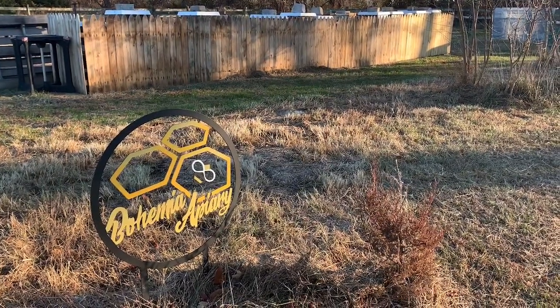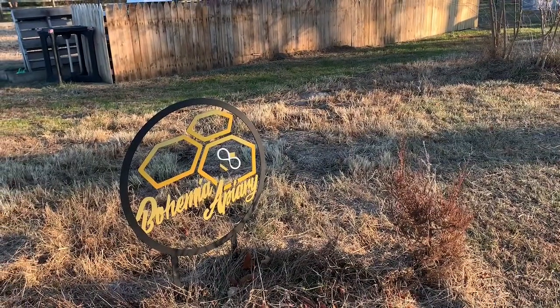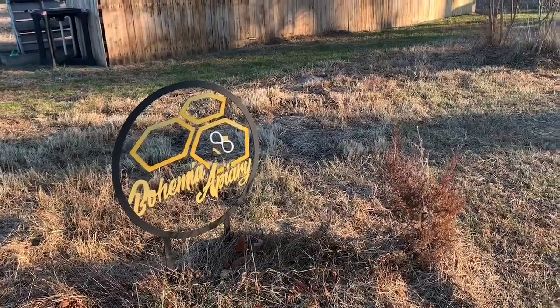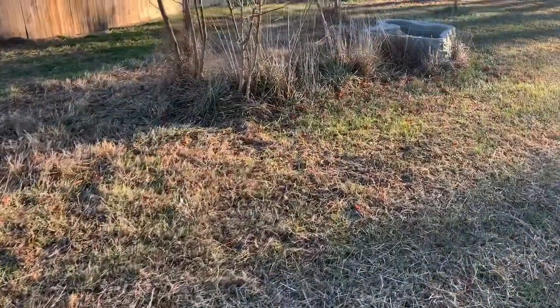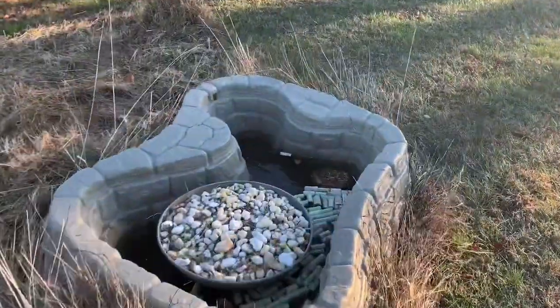Hey, Jason from Bohemia Bees. It is the 19th of December here on the eastern shore of Maryland. It's a little bit late afternoon and our temperatures have dipped down below freezing. So all the water you see in and around our apiary is frozen and our chickens are all nestled up.